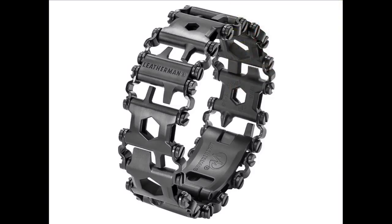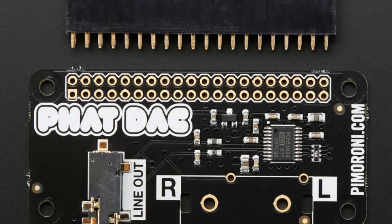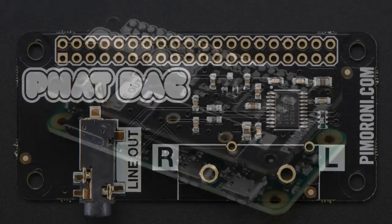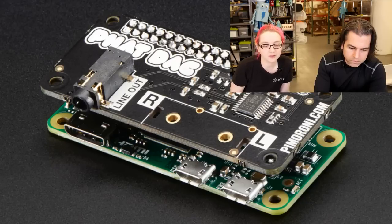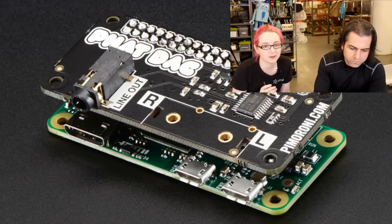Here we go — from Pimoroni, this is the pHAT DAC. These are little Pico hats — add-ons for the Raspberry Pi Zero in particular, but they also work great with any Raspberry Pi that has the two by 20 connector. This is the DAC: a stereo I2S output that gives you a high quality line out. You can use this on the Pi Zero, which doesn't have any audio connections, or on a normal Pi for a very nice digital stereo output. Support for it is built into the kernel — you just have to edit one config file and it basically just works.